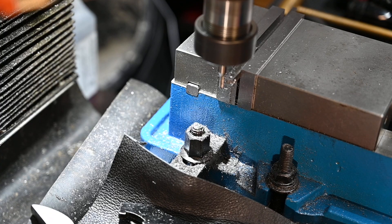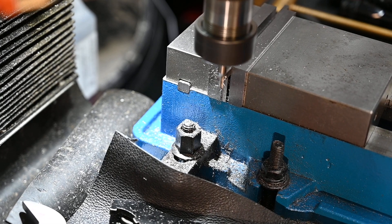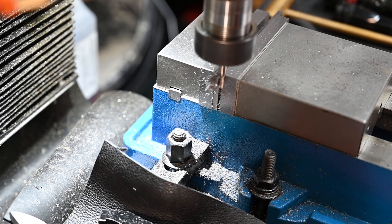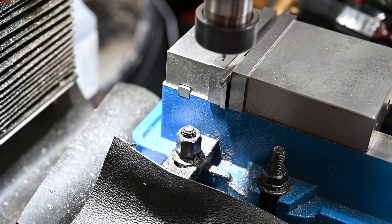This is where I'm cleaning up the outside dimensions. It's only on two faces because the actual size for the other two faces is a quarter and the bar stock is a quarter, so I've only got to clean up the two outside faces on one side.